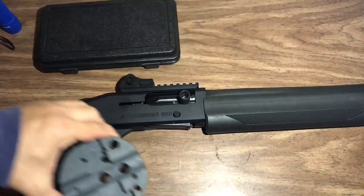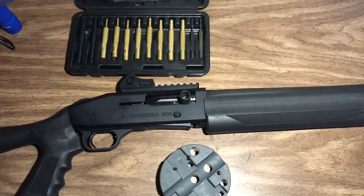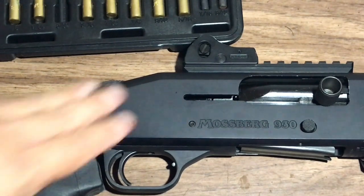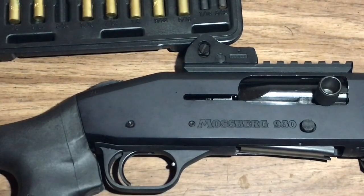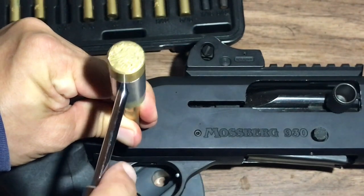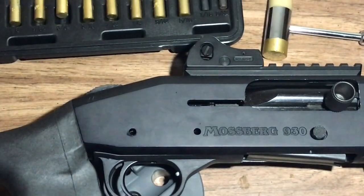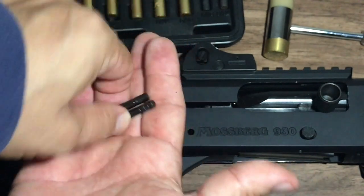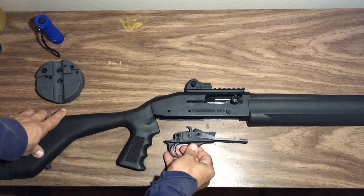Let's start the takedown process — we've got the bench block and the punch kit. I didn't have a plastic punch of the right size so we'll just use a brass one. These pins will go out in either direction, but you're going to want to have the starboard side facing out, because when we remove the trigger assembly, if you have it facing the other way some pins can fall out. So we'll knock these things out through the bench block. These are multi-directional — it doesn't matter which way you put them back in. After we drive those two pins out, you can just pull the trigger assembly straight out and set it aside.